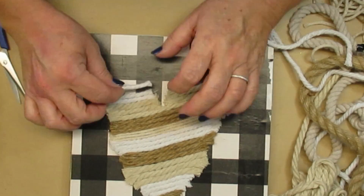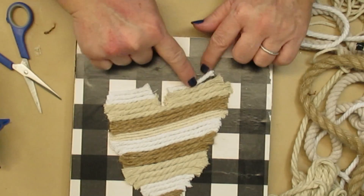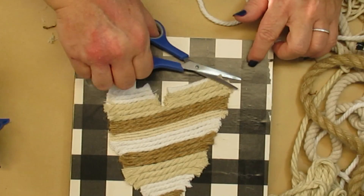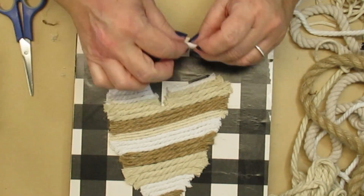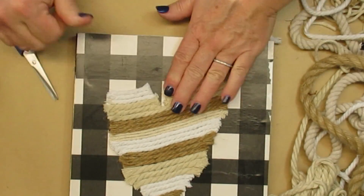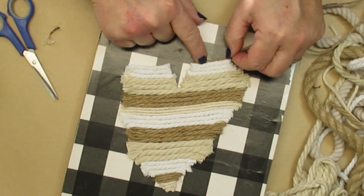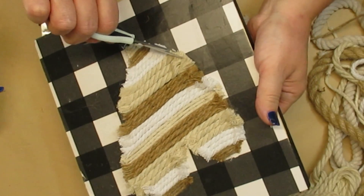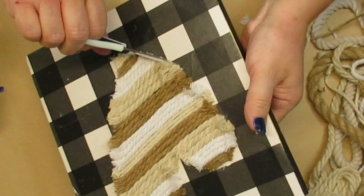Once I had all of the larger pieces complete it was time to start figuring out how to create the two bumps on the top of the heart, so I just decided to create two different sides, cut the ropes smaller, and leave the space in the center. Then I just gradually made each of these shorter strands even shorter so they would be more rounded when I got to the top. Once I was done I fluffed out the rest of the edges and then trimmed off any of the little bits that were sticking out in a weird way.